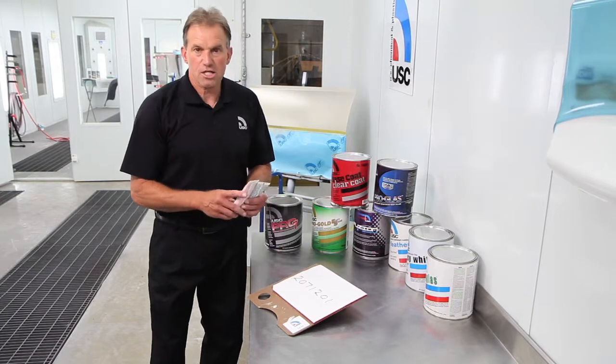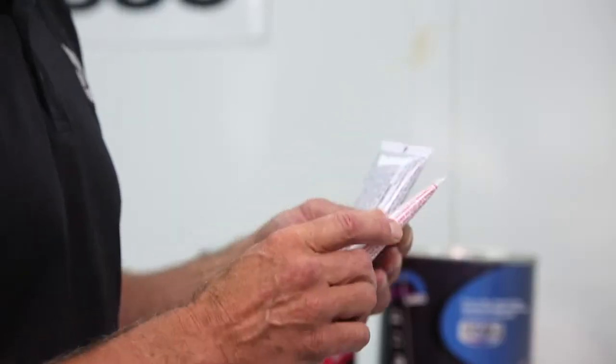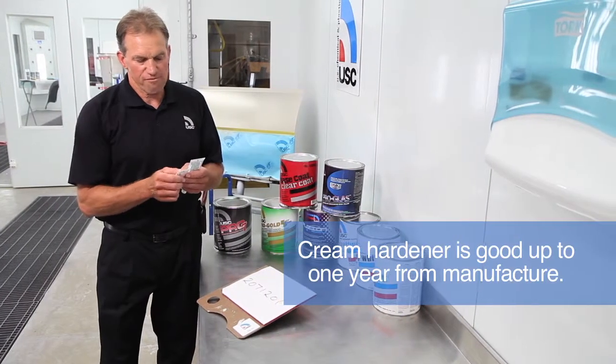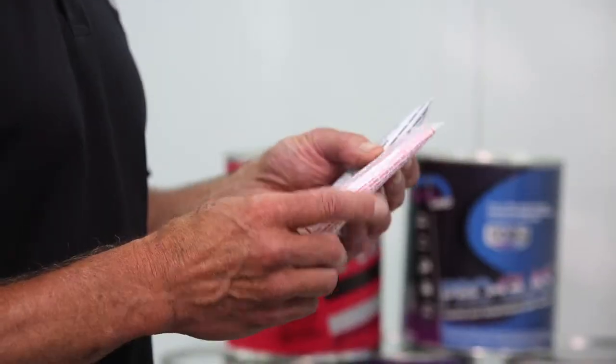This activator has a date code stamped in the embossed area. This product is good for 12 months. After 12 months, it leaches enough of the peroxide out of the tube that it loses its ability to properly kick over the body filler.